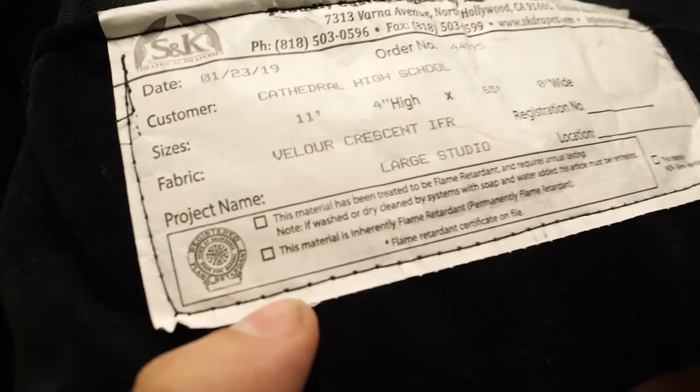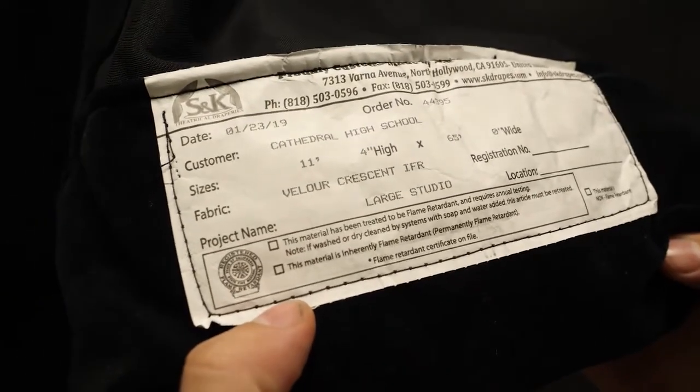We use the black crescent velour for this fabric. It's IFR certified, meaning it's inherently flame retardant.